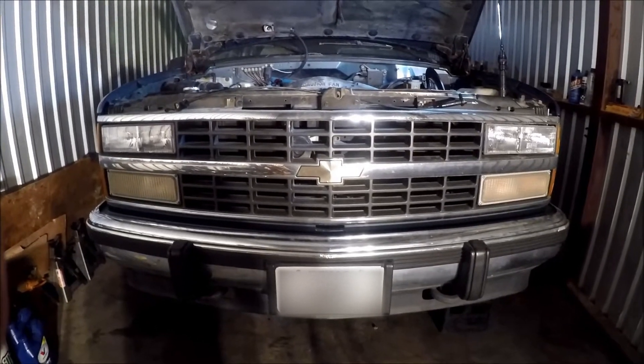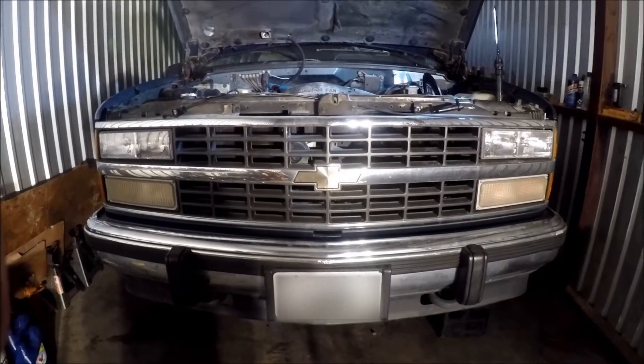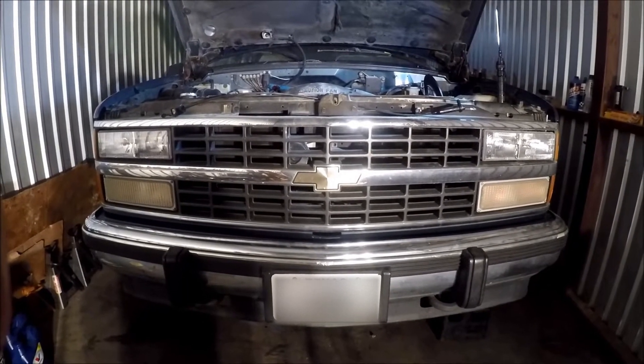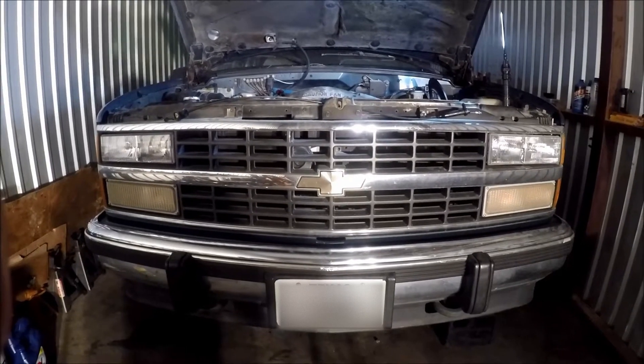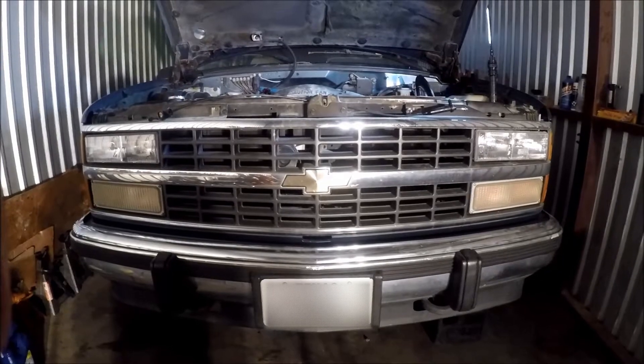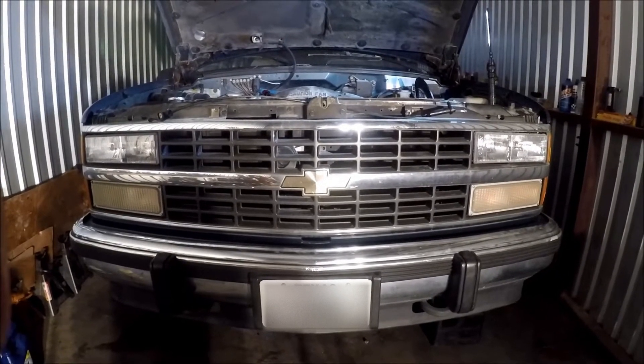Hey there guys, what's going on? Look at what I bring you guys this evening. I've got a 1992 Chevy Suburban — the K1500. It's a four-wheel drive. I've got the 350 TBI. TBI stands for Throttle Body Injection.